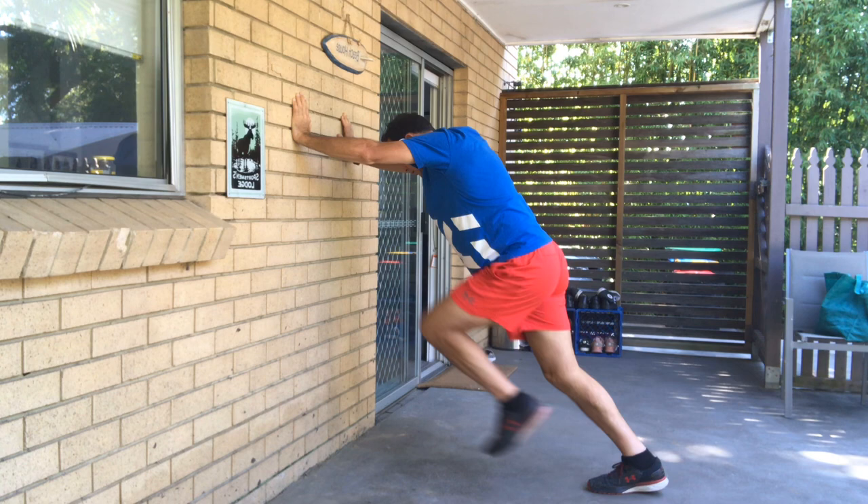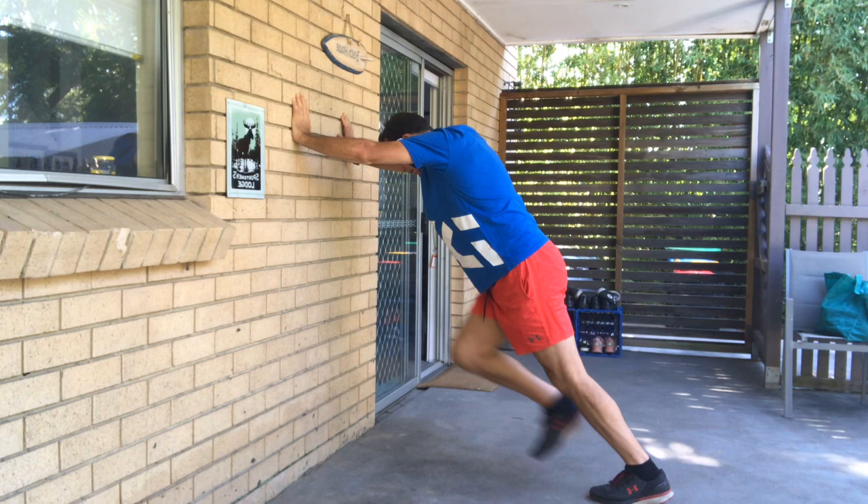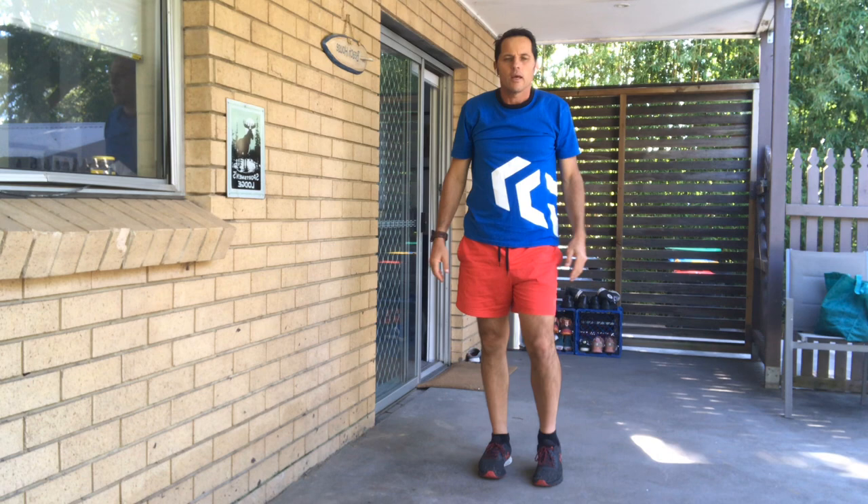Make sure the ground's not slippery as well. Let's go for another 10 seconds or so. Five, four, three, two, and one. Excellent — let's relax that.